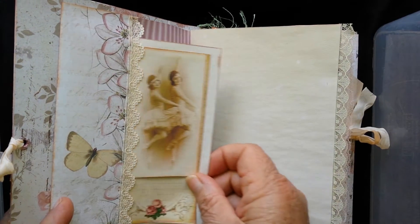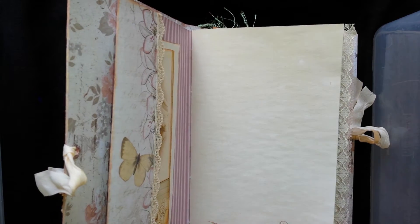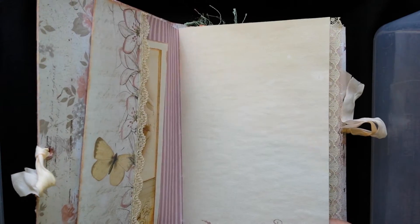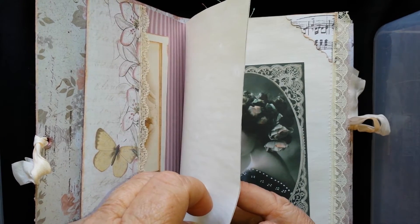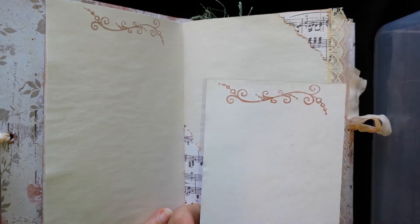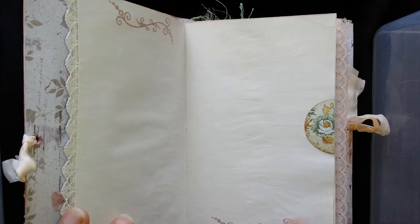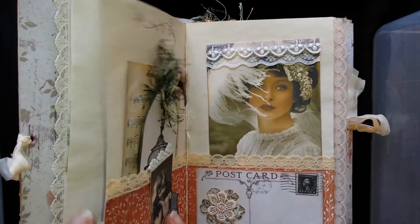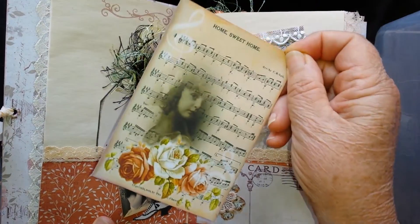Here's another one that's similar to the one I just showed you, and every page has got a stamp on it. Just making sure that you can see all that — the pages have got lots of lace on there as well. All my tags have a stamp on the back and they're quite large, those tags, so there's lots of room for writing.